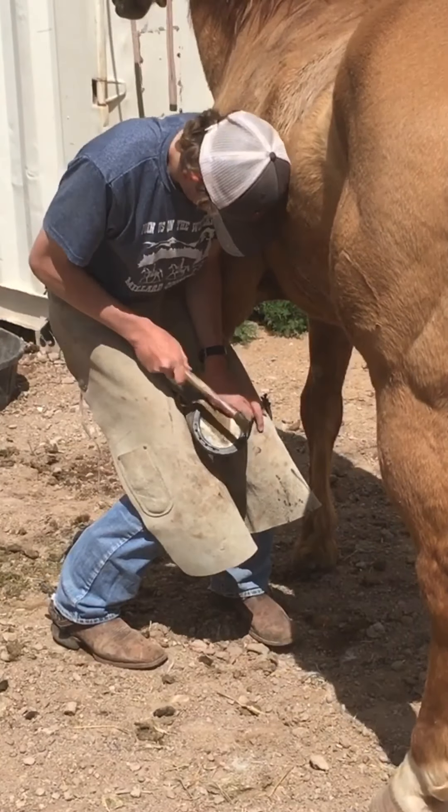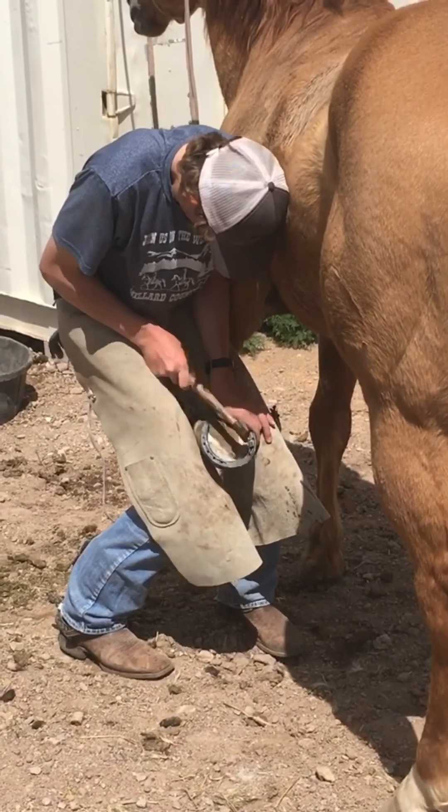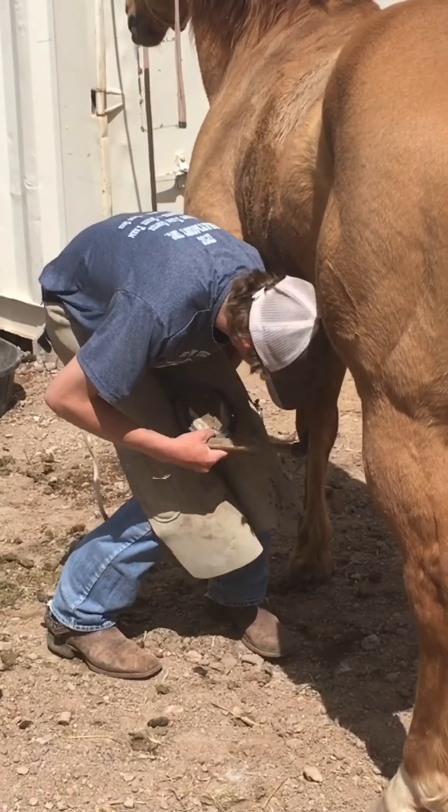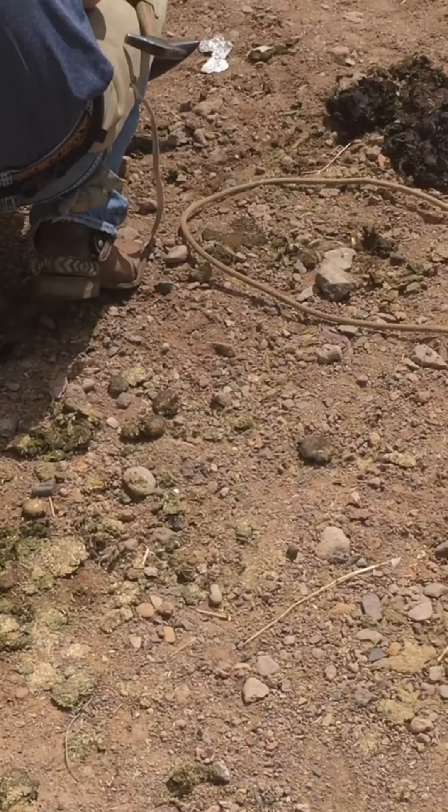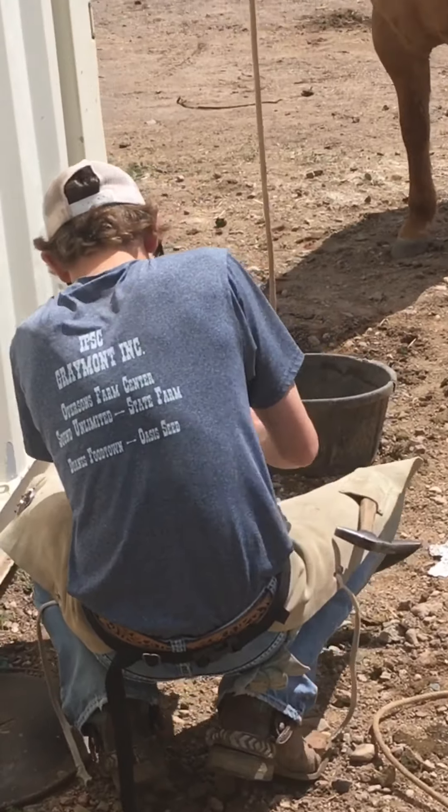Since he's just learning, Ram's a little bit nervous about nailing, especially working on one of our best horses. So you'll watch — he's kind of taking little bitty hits there. He needs to take a bigger stroke.